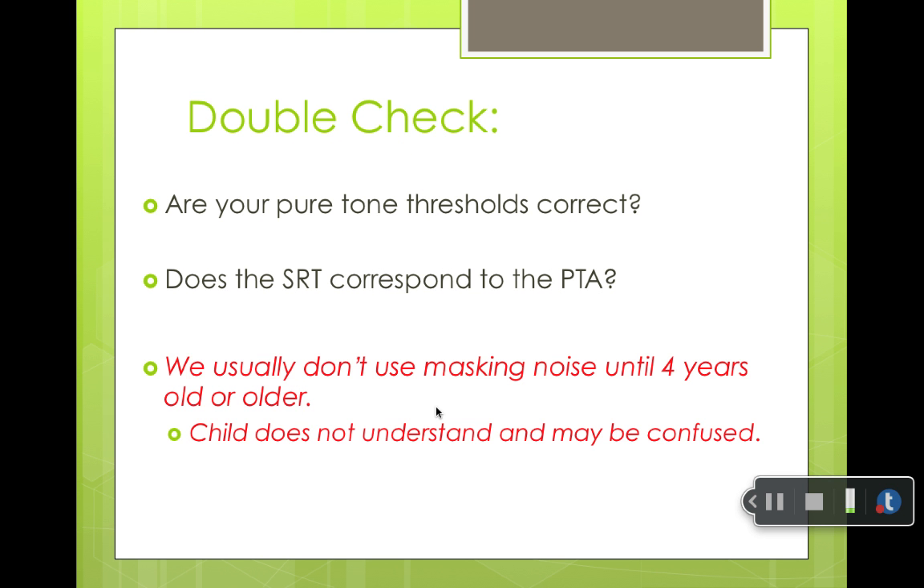When you're done with your testing, you double-check: are your pure tone thresholds correct? Does everything seem to make sense and line up? Does the SRT correspond to the PTA?